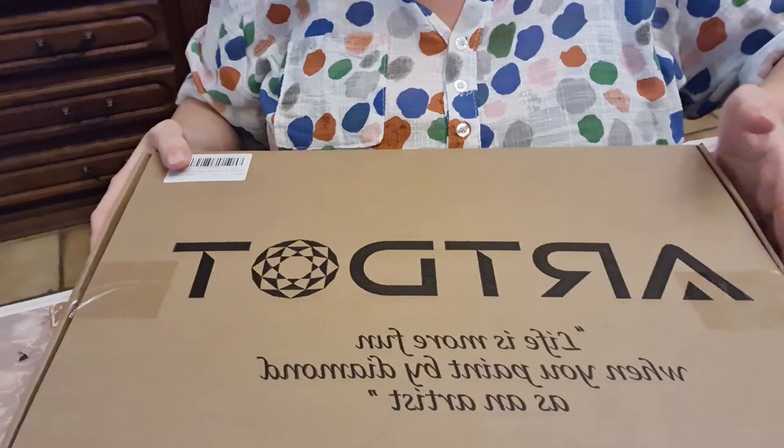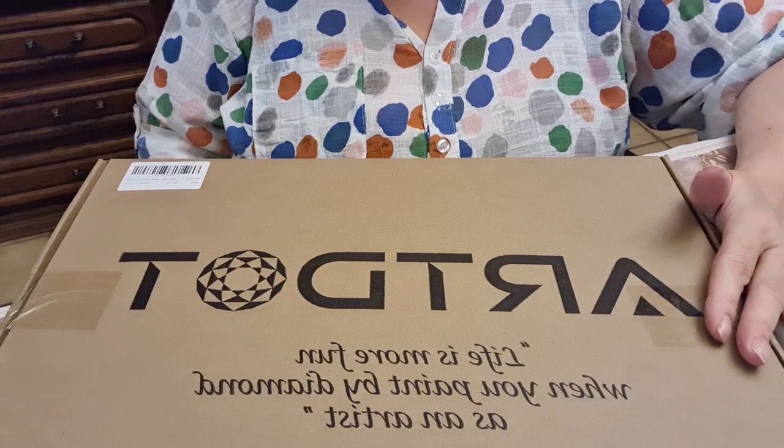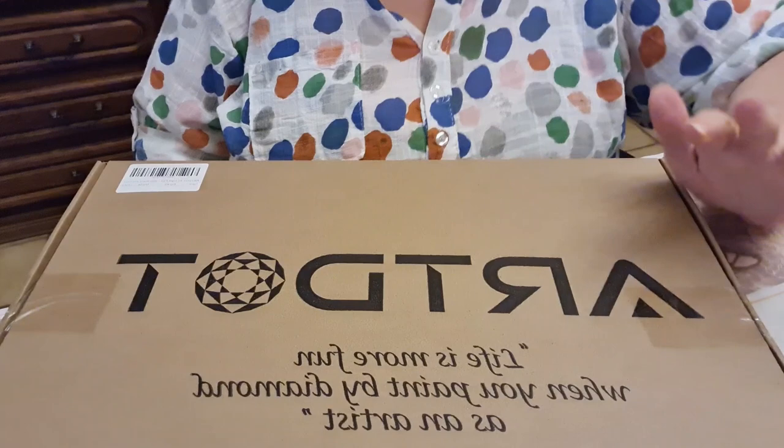I have an Art Dot A3 size light pad to show you. I think it's 44 by 33 centimeters. There's one smaller than this, and two larger ones.